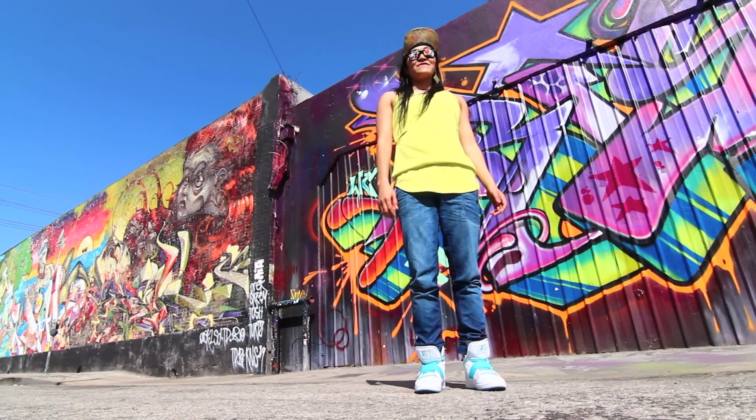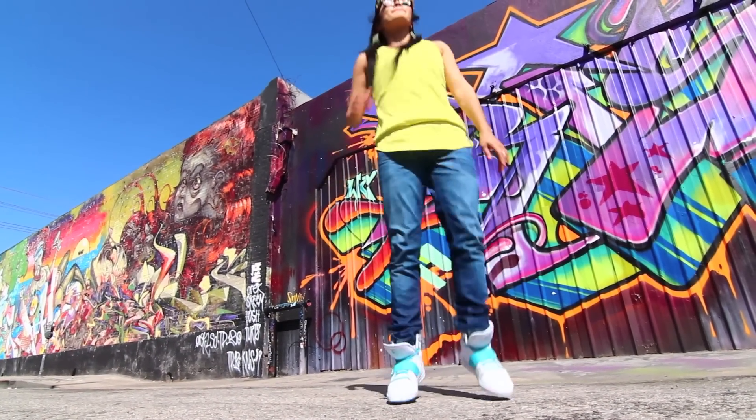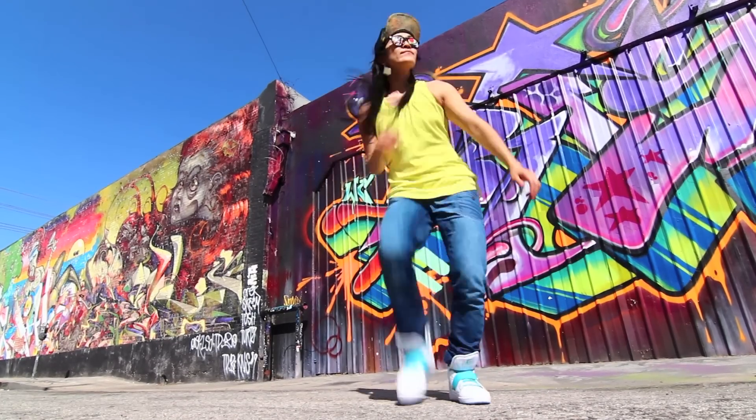Now let's try a little bit faster. When you try stomping for the first time, it becomes like skipping. That's okay, that's totally normal. But remember, stomping is stomping into the floor, so the accent is going down.